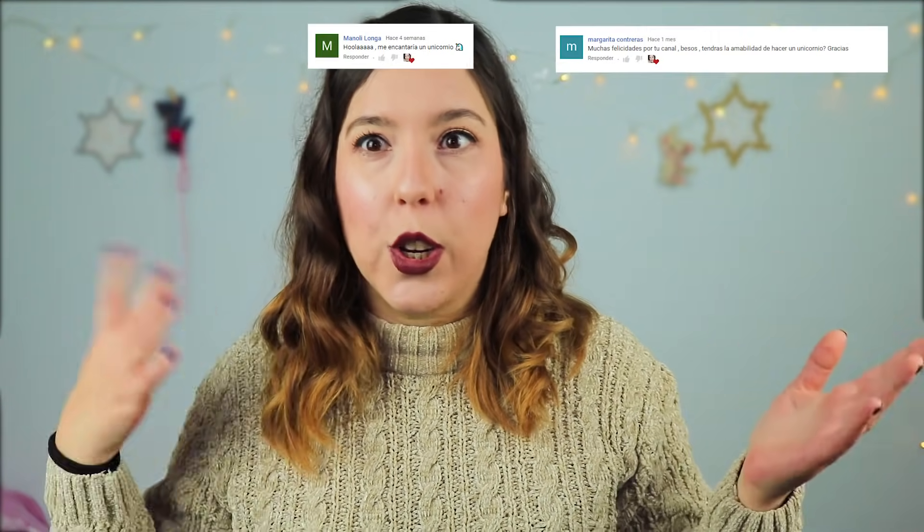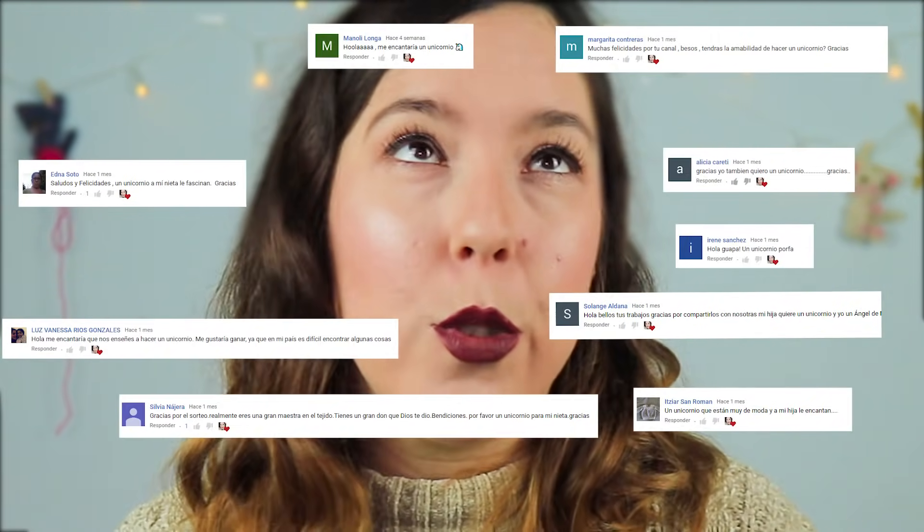I'll leave you the link below and here you will also be able to see it. One of the requirements to participate is to leave a comment with what you want to see on the channel, and once again the magic word: unicornio, unicornio, unicornio...